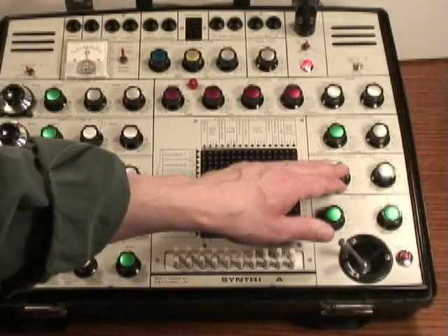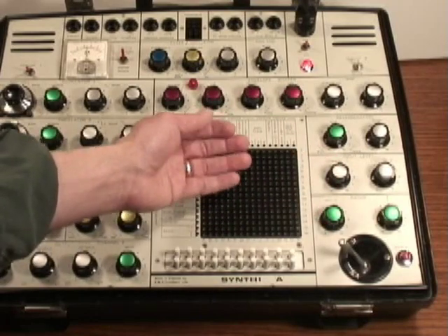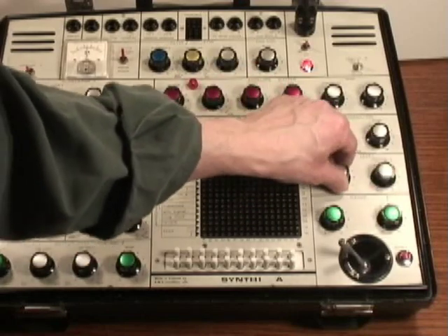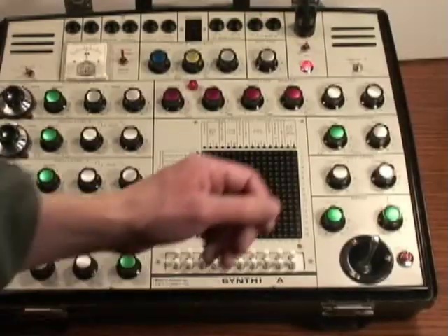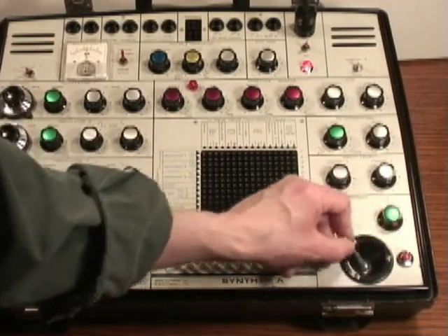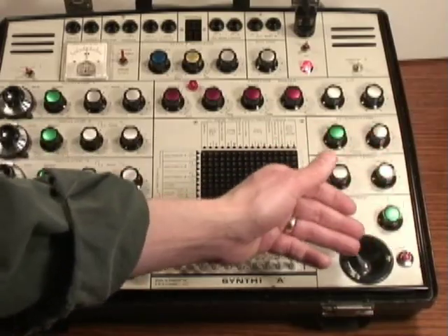Below that there are two input channel levels. You can bring other audio sources or control voltage sources into the Synthi, and this sets the gain stage of those signals. Below that there's a joystick controller, and it creates two control voltages — one for up-down and one for left-right. There are two range controls that set the levels for each of the axes.